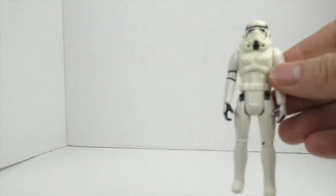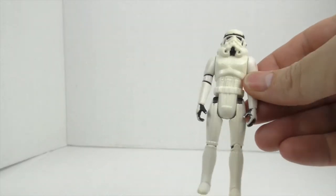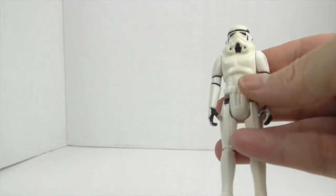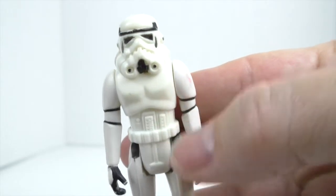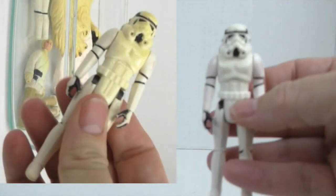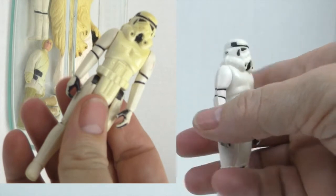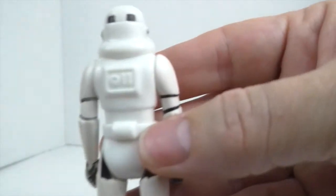Here is Stormtrooper number three. This one still has a tint as you can see — a little bit tinted on the arms, but better than what it was before, that's for sure. Whiter on the back.